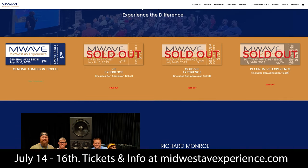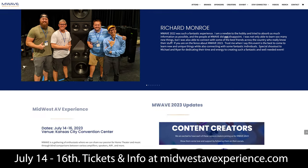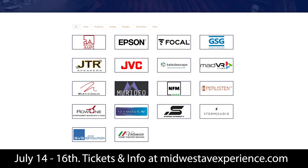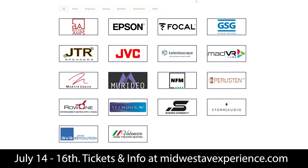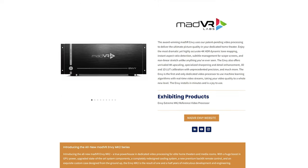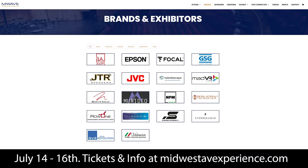More than likely I will not be able to have this unit fully reviewed before M-Wave, because we're just 14 days away from the Midwest AV Experience. If you haven't heard of M-Wave, it's an event I'm putting on in Kansas City with my partner Ryan — we started it last year and it's designed just for home theater enthusiasts. This year is already turning out to be exponentially larger than our first year in 2022. We have 18 incredible brands exhibiting, ranging from super affordable to mid-range and even high-end, including brands like Buckeye, Epson, Focal, Kaleidoscape, MadVR, JVC, Storm Audio, and so much more.